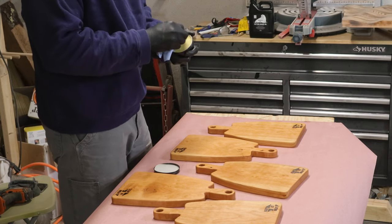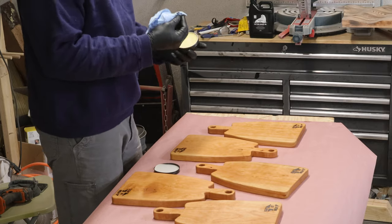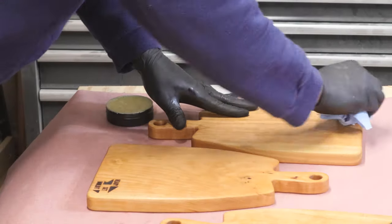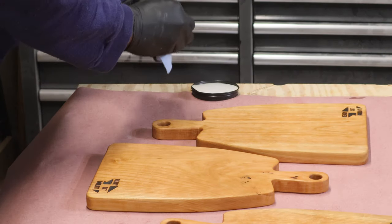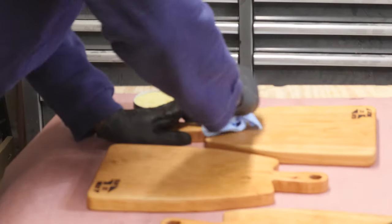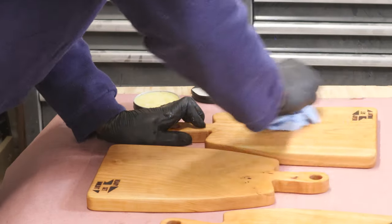The last and final step is to apply some wax. This is going to seal it and give it a nice feel to the touch, and it's going to keep it over time — you can actually apply this as time goes on. The application method is the same as the oil: you wipe it on and then you buff off the excess.